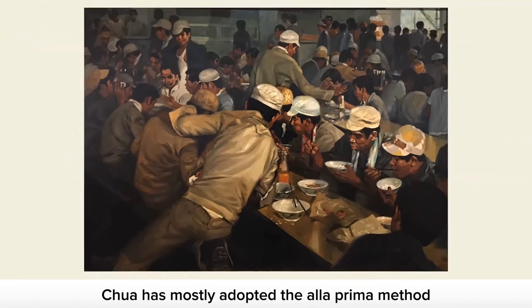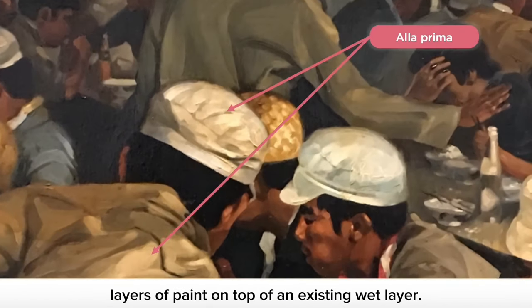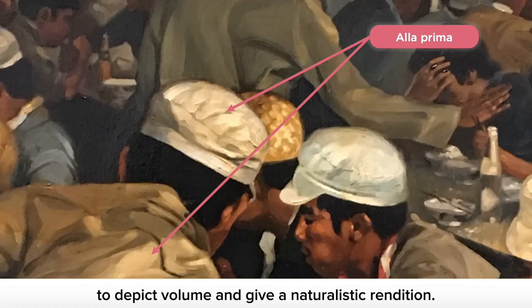In this painting, Chua has mostly adopted the alla prima method, where he paints wet layers of paint on top of an existing wet layer. This allows him to quickly capture the essence of the scene, while attending to the lights and darks of the subject matter to depict volume and give a naturalistic rendition.